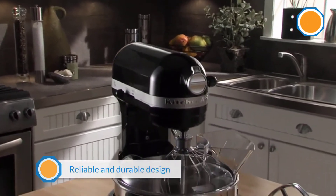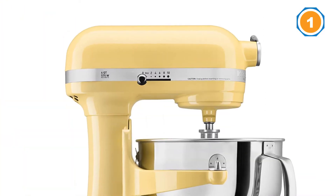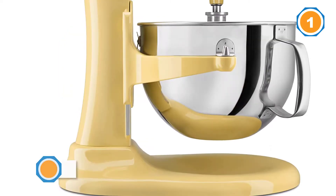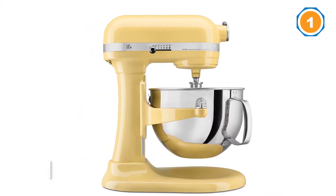The KitchenAid bowl lift professional 600 series stand mixer is one of the largest and most powerful mixers on the market, but its performance paled a bit next to the smaller and more affordable models in the KitchenAid mixer family. It was still a top performer in our tests, however, and certainly worth considering if you bake in large quantities.